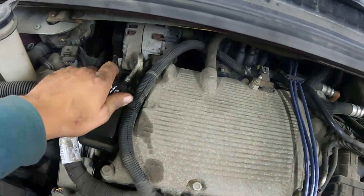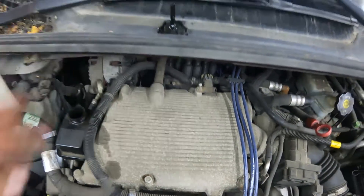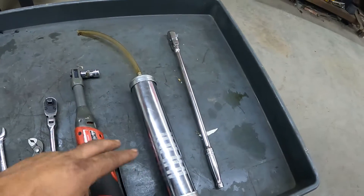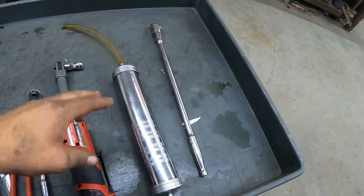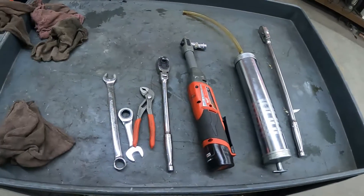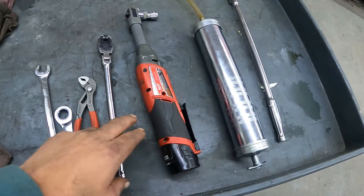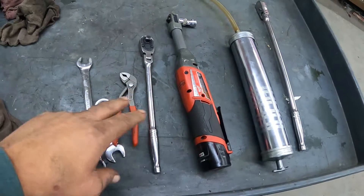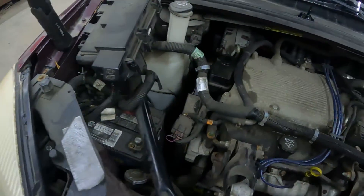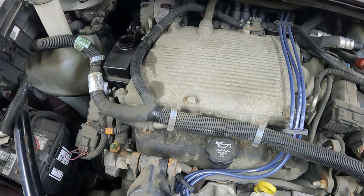First thing we need to do is evacuate the fluid out of the reservoir. I use a fluid evacuator for that, but you can also use a large syringe with a hose on it. These are the tools you're going to need — either an electric ratchet or a regular ratchet. It's not too hard, it's actually fairly simple. I've already got all the fluids out.